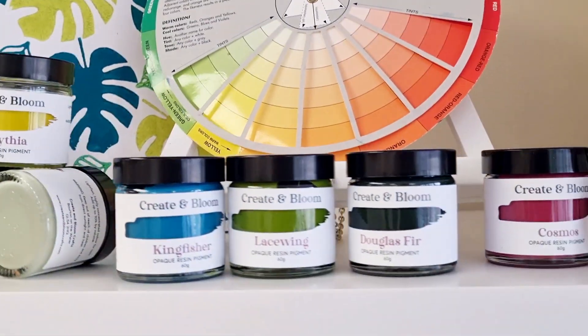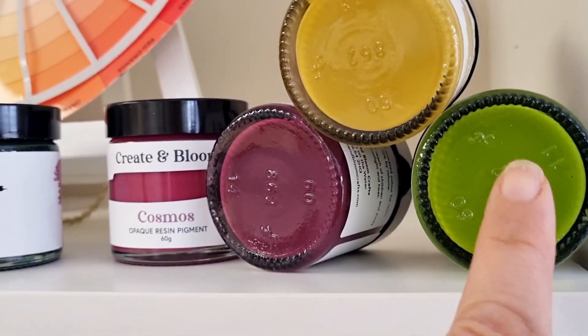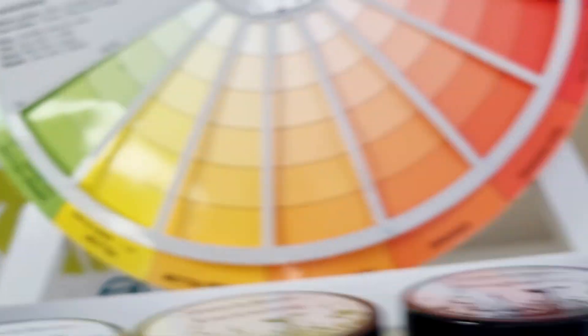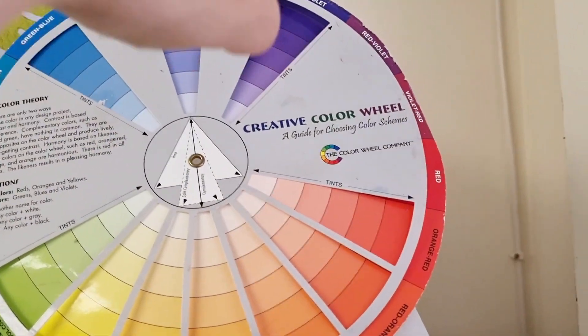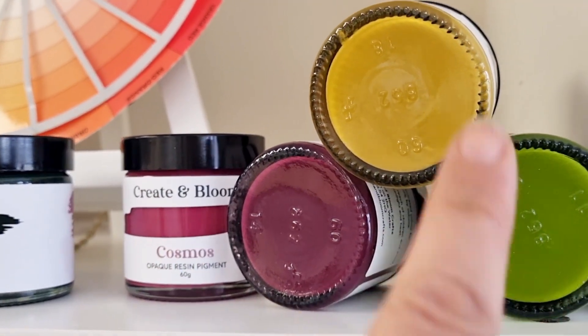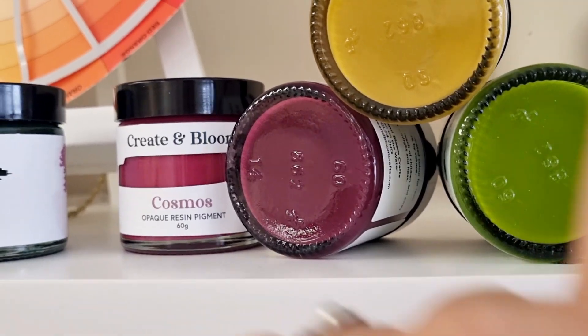If we think about a split complementary palette, we've got Goldfinch next to Lacewing because these two colours sit near each other on the colour wheel. And then we jump right across opposite on the colour wheel and we've got Hellebore and Cosmos. So this is your split complementary choice of colours if you're working with Lacewing. Beautiful for autumn.